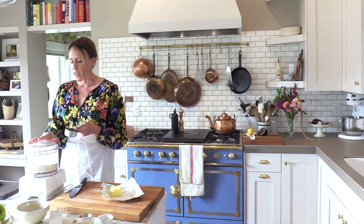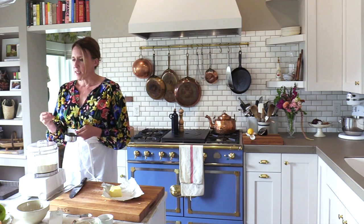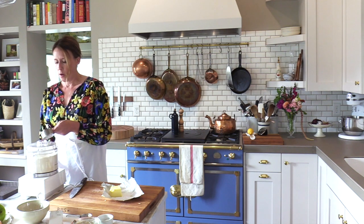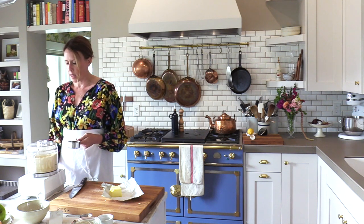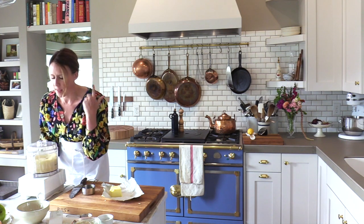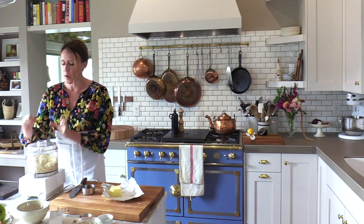We're going to add three to four tablespoons of cold water and just leave it running. You're going to want to watch this because based on where you live, the humidity is going to change the amount of water you actually need. Here it's very dry, so I usually do use four tablespoons, but watch the consistency. You want to stop it right before it all clumps together, because it will clump together on its own once you start rolling it into a ball. You can hear it — it starts to make a different sound and clump up. That's when I like to stop it.